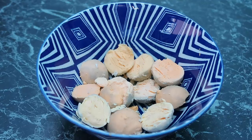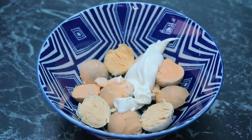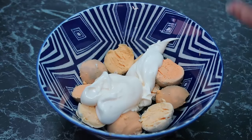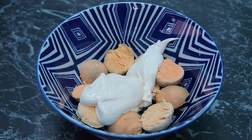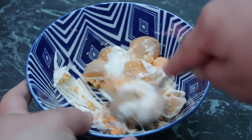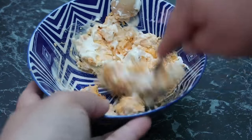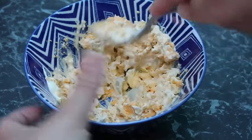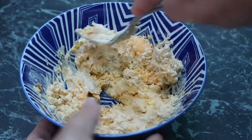Now we're going to make the deviled egg filling. I'm going to use a tablespoon of sour cream and a big tablespoon of mayo — I love this mixture of mayo and sour cream. Then a generous pinch of salt, and we're just going to mash it all together with a fork. You can add a little more sour cream or mayo if you think it needs it, to get it creamy to your liking. You could also use a food processor for extra smoothness, but I'm quite happy doing it by fork.